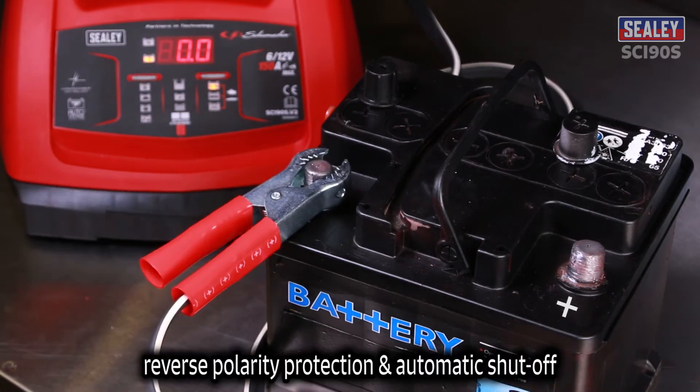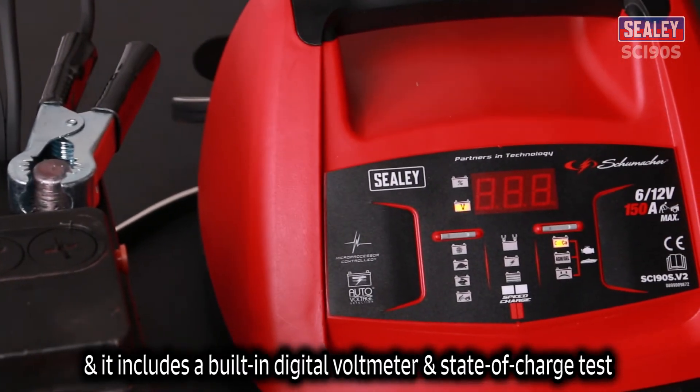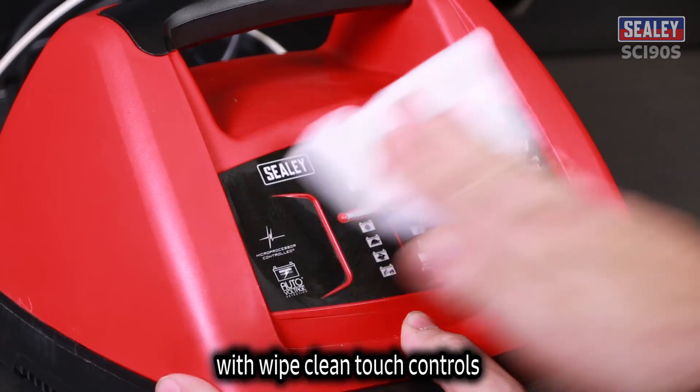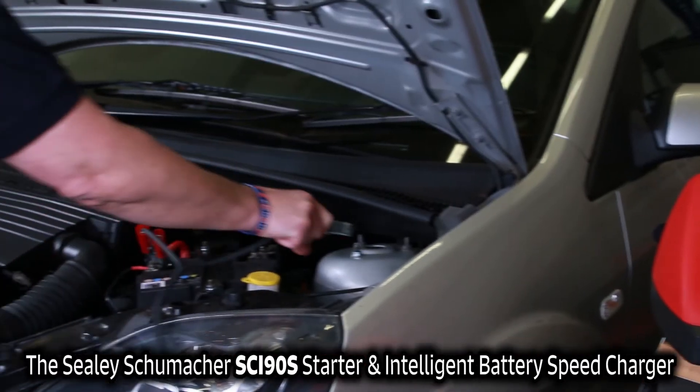An automatic maintenance mode keeps batteries at optimum charge levels for extended periods. Reverse polarity protection and automatic shut-off are included, along with a built-in digital voltmeter and state-of-charge test with wipe-clean touch controls. The Seeley Schumacher SCI90S Starter and Intelligent Battery Speed Charger.